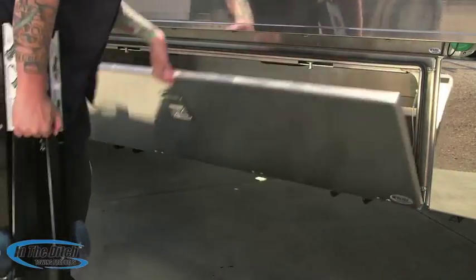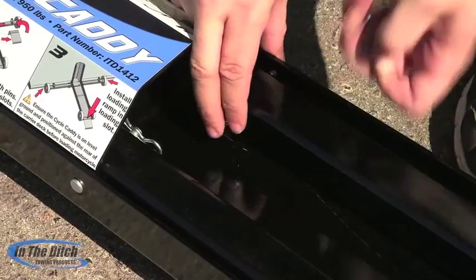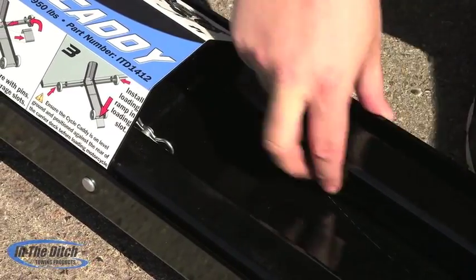Here Chris is going to go ahead and remove the Cycle Caddy from the In the Ditch Pro Series Toolbox. He's going to do a brief demo here on the ground to show you how easy it is to assemble the In the Ditch Cycle Caddy.